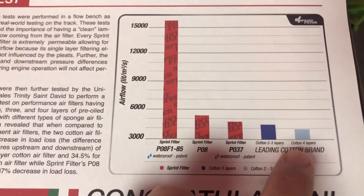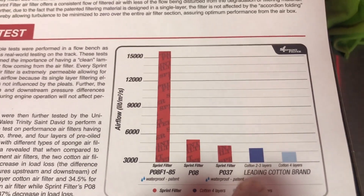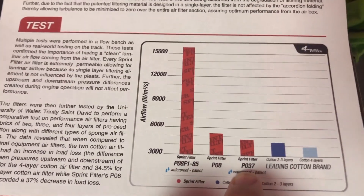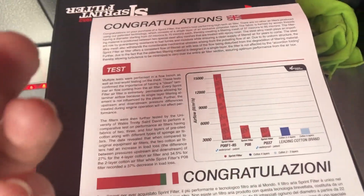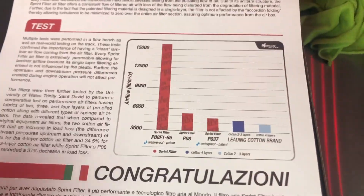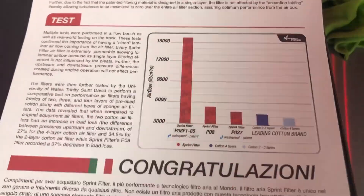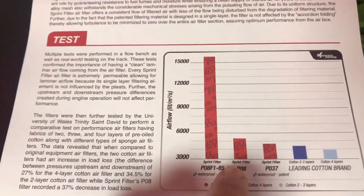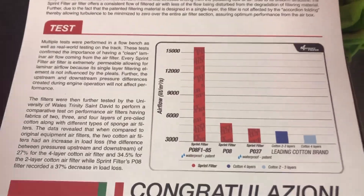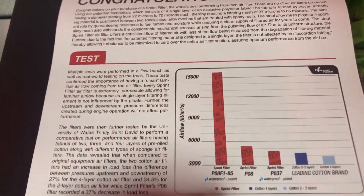Cotton four-layer is your normal street aftermarket filter. Then you've got two to three layers which is a racing cotton filter, and then you've got the PO37, PO8 and F185. The PO37 has smaller holes — it can trap finer particles of dust. It's fantastic if you have an enduro bike and ride in dusty environments, and it's also waterproof. The PO8 is what we're going to be using — it's a street use air filter, not waterproof, but if you ride on the street you won't be riding in torrential rain hopefully. Then you've got the F185 — as you can see the airflow is just massive.